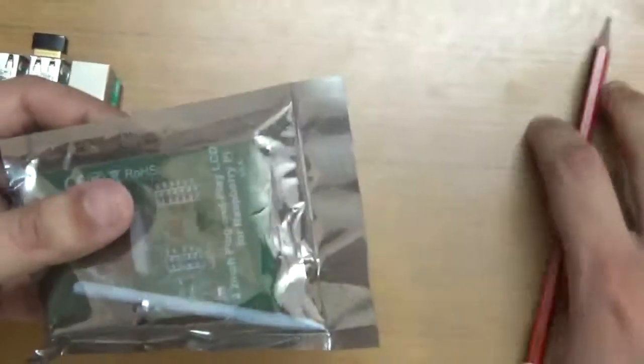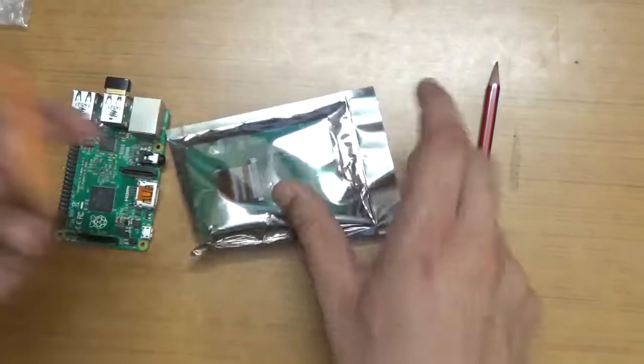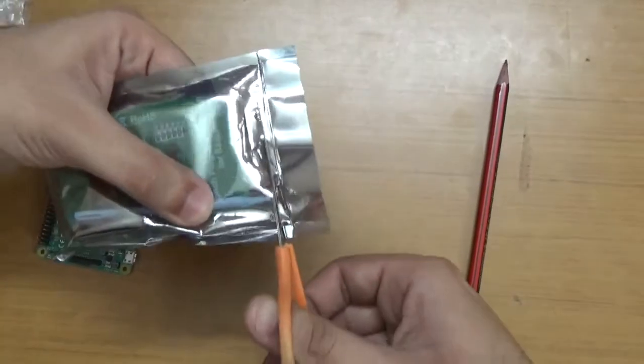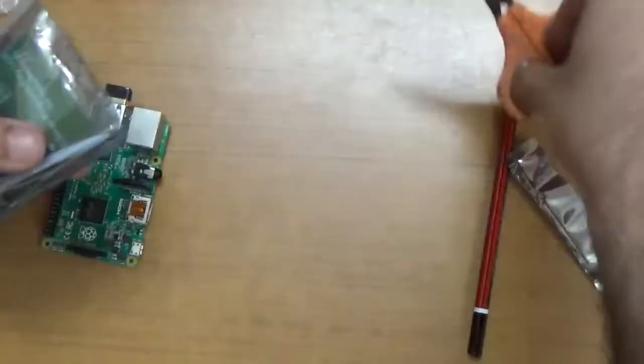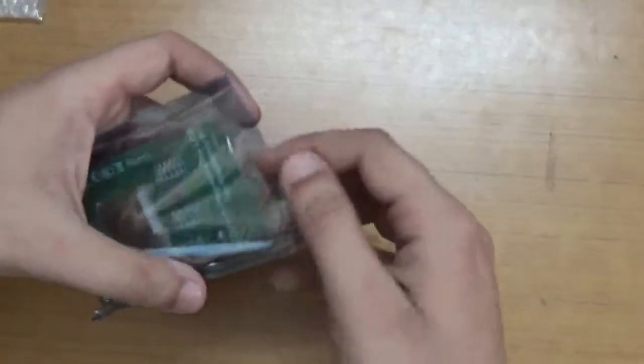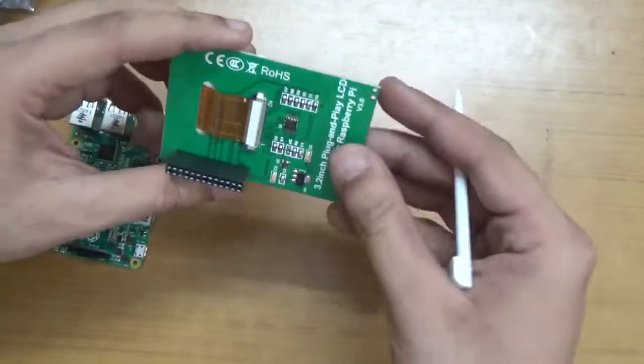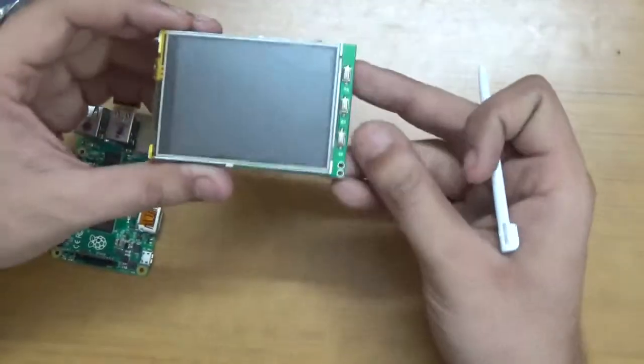Let me first unbox it — I'll cut it with scissors and bring out the LCD screen. Here it goes — oh my god, it's very cool! You can find this is a very cool touchscreen.